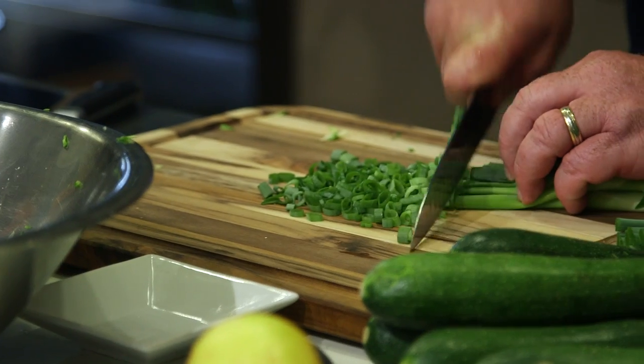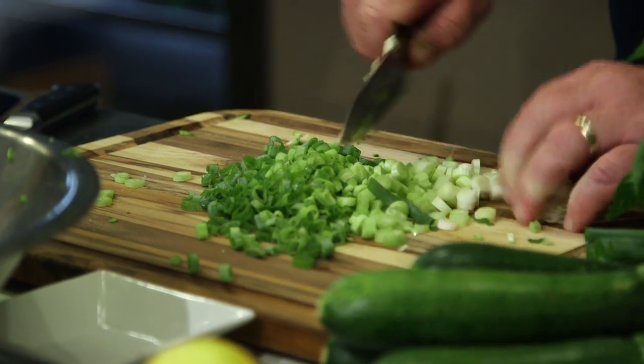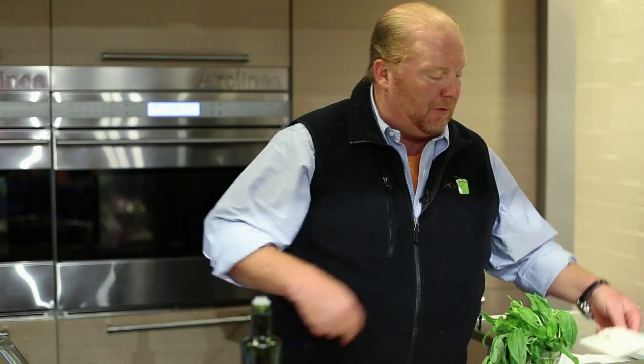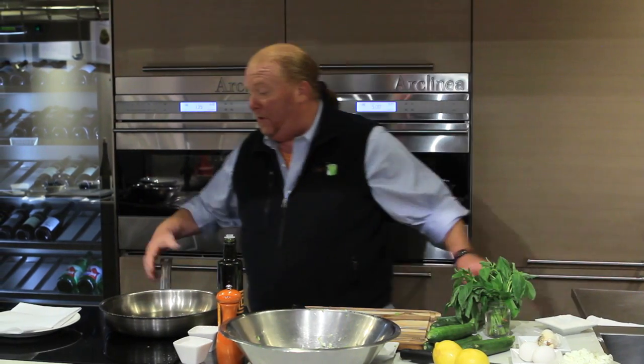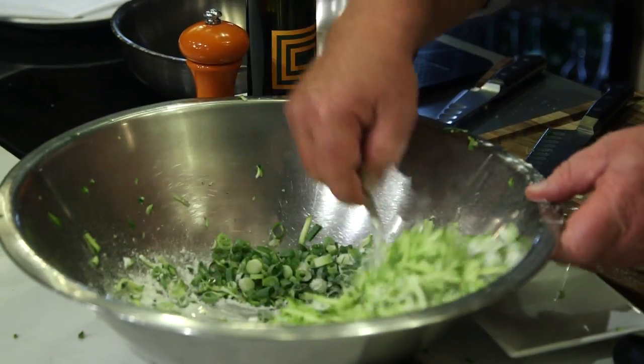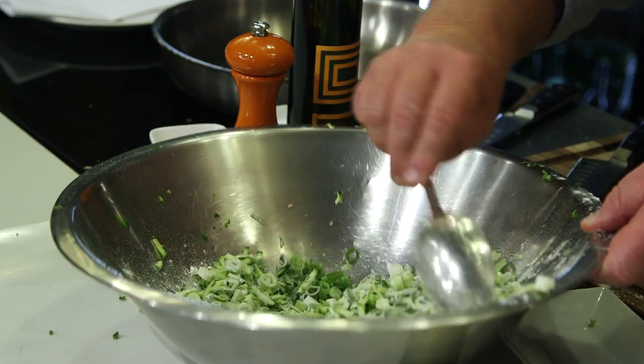Then we're going to take some scallions and slice them — not too thin. I like them to be able to have a textural component to the dish. We're going to take about six scallions and throw them right on top. Then I'm going to take about a quarter cup of flour and toss it through so they're completely mixed. I'm trying to almost coat the zucchini and the scallions with the flour so that when it meets the goat cheese and the eggs, it will bind consistently and evenly.